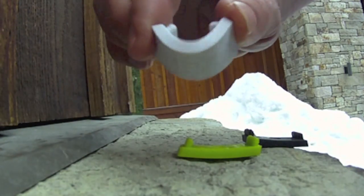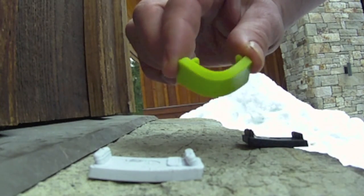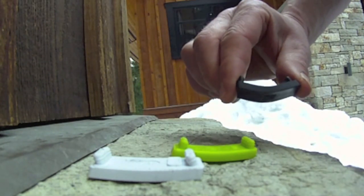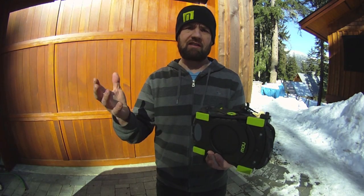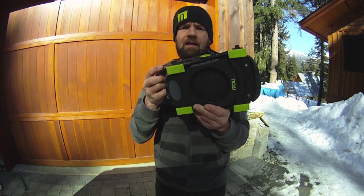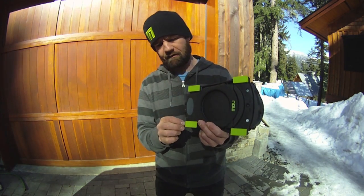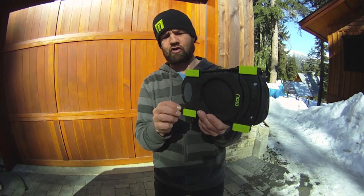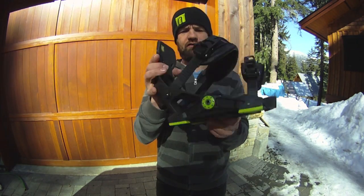The bushings come in three different densities: soft, medium, and hard. The hard being more responsive while the soft will be more forgiving. The bushings also act as a dampening system when you're riding in choppy snow, so you essentially have five millimeters of cushion between your binding and the board — a huge difference.